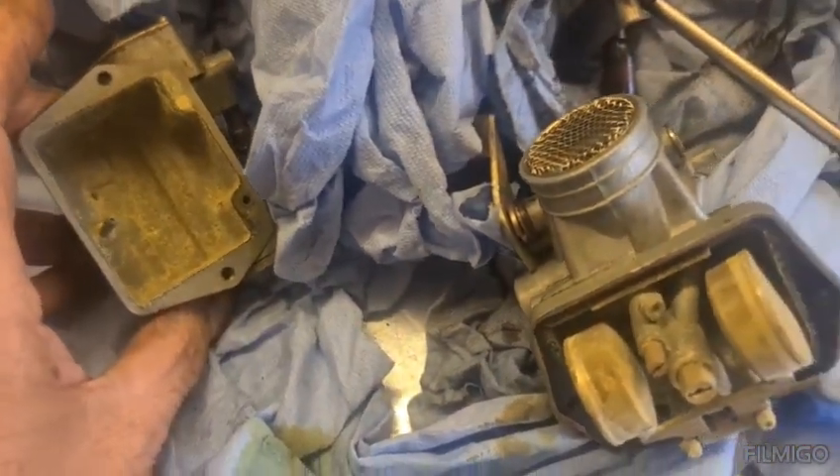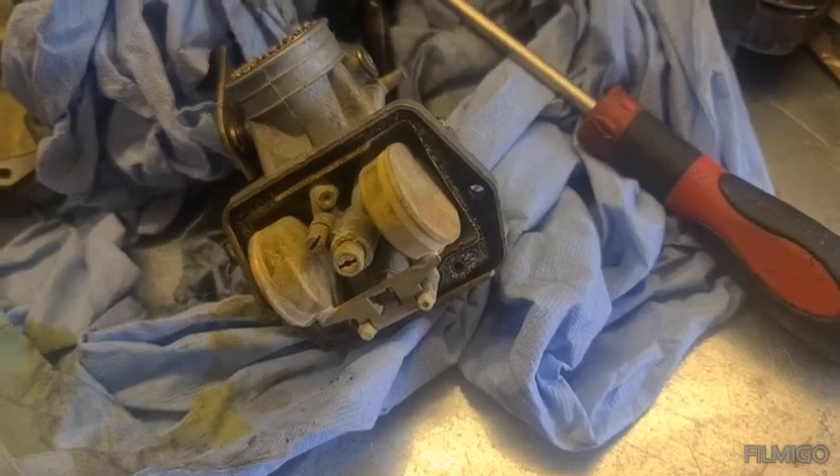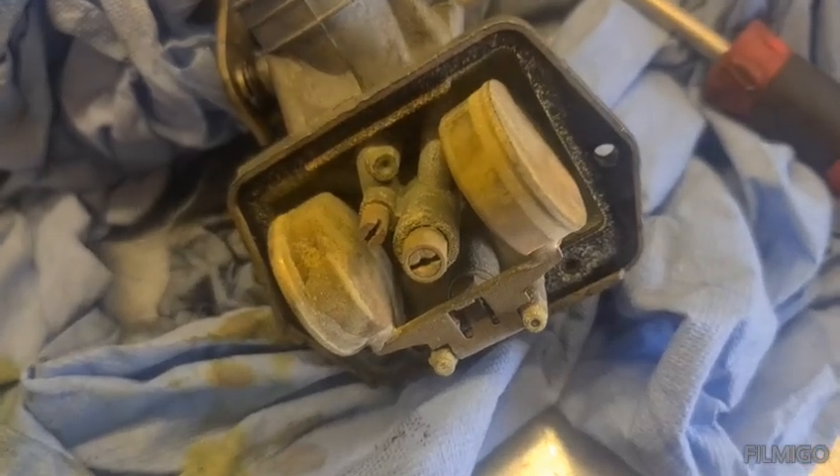Every time I need something I have to keep going to the garage and picking bits up, which is a bit of a pain until I get this place set up with the tools I need to work in here. Anyway, let's get this apart and see if we can get this working.